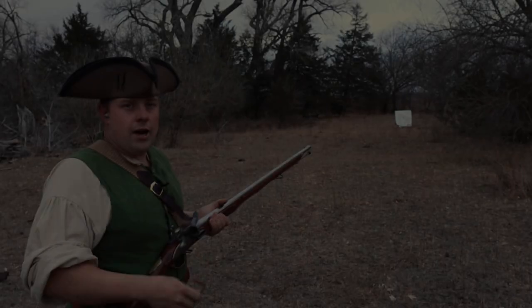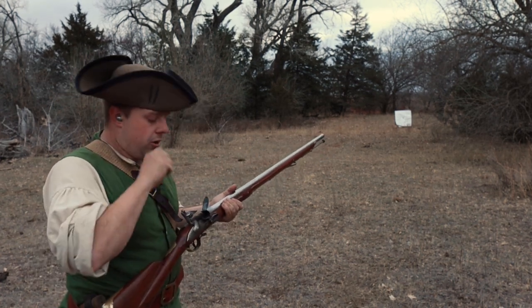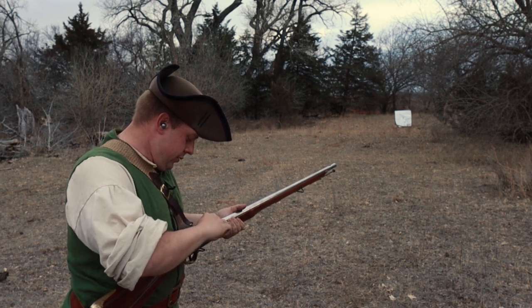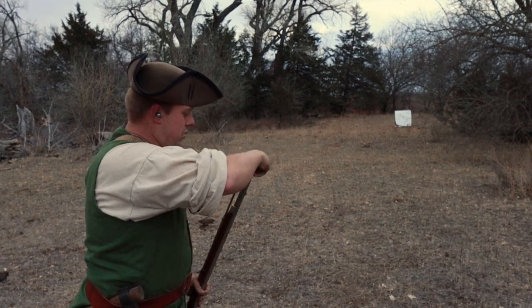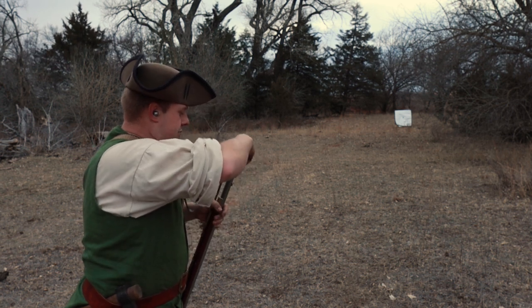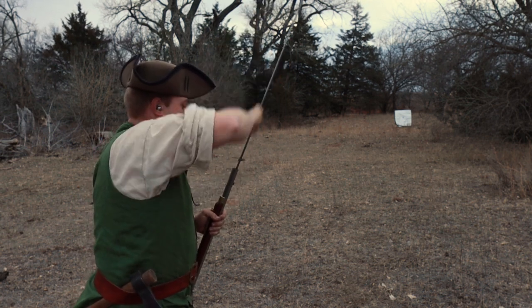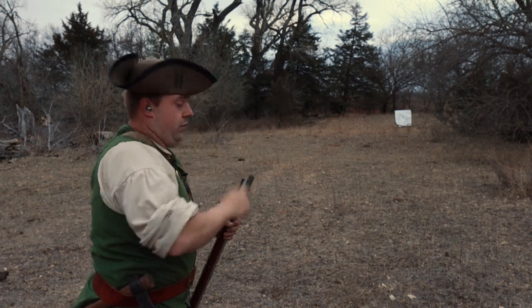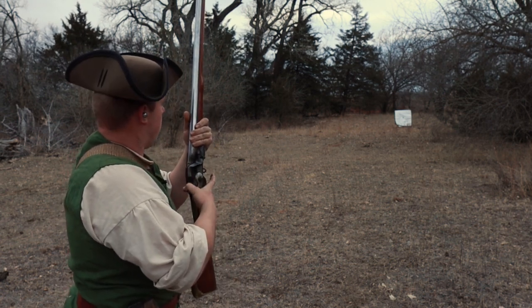We're on to our second round. We've got our first set of holes marked out, and now we're going to use the historically accurate British paper cartridges. These ones were made in a hurry so they're not wanting to open up very well, but that's okay — this isn't a speed competition, this is an accuracy test. We'll really see if at 50 yards the paper cartridges are that much worse than the standard patched round ball, as everybody says.